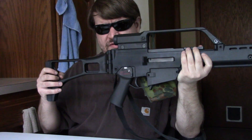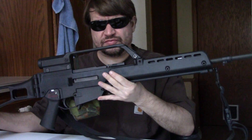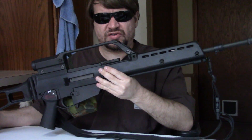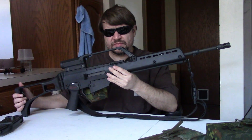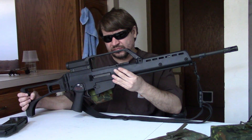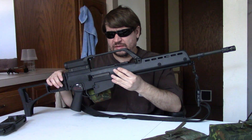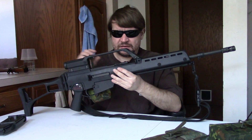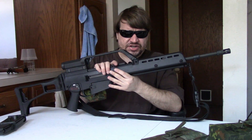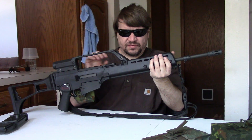There was also a light machine gun version called the MG36, which was basically the same as this rifle but with a slightly longer and heavier barrel at about eight and a half pounds — so really not a whole lot different. The receivers were the same on all of these. It was just a matter of removing the barrel, which is not quick-removable but does come off very easily with the right tools.